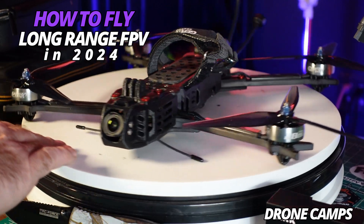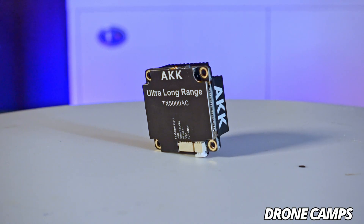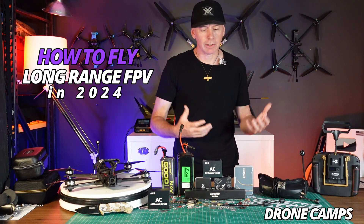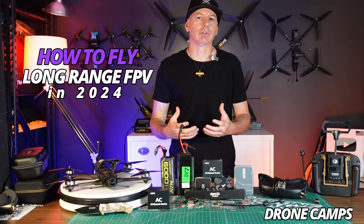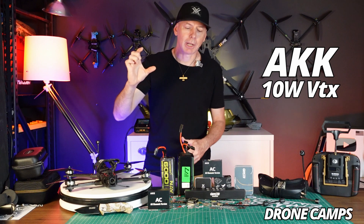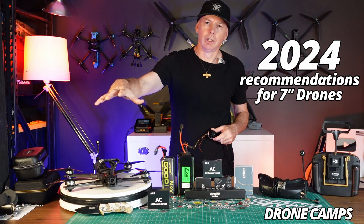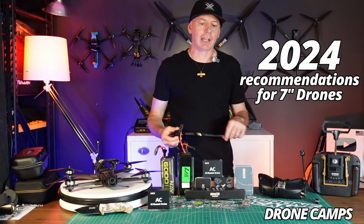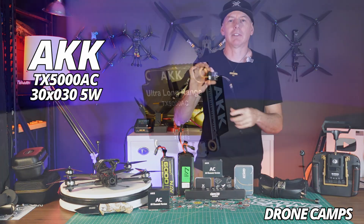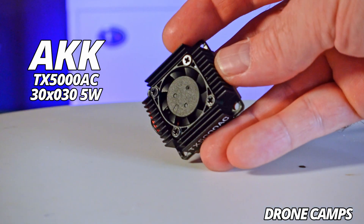We recommend that you fly a 7 inch. We're also going to talk about the brand new VTX that came out that's going to change the game for long range FPV. AKK has been around for many years producing some of the world's most powerful video transmitters, most recently with their 10 watt edition, but that one is a larger format for fixed wing and larger multi-rotors. Today we're going to talk about how to set up your 7 inch for flying long range in 2024, and this is the brand new 30 by 30 mount VTX running up to 5 watt on a 7 inch or anything that you can install a 30 by 30 VTX to.